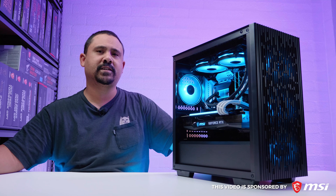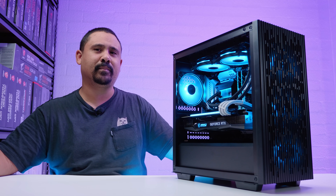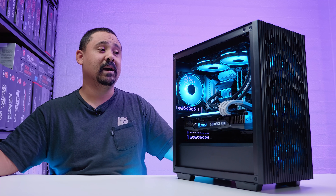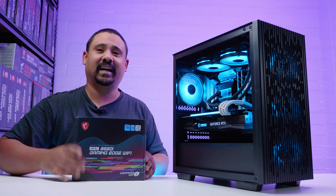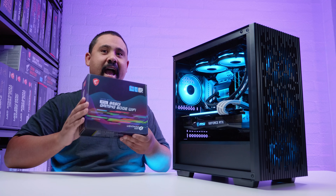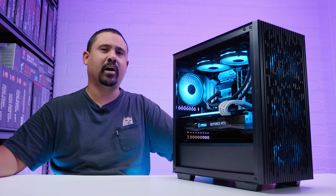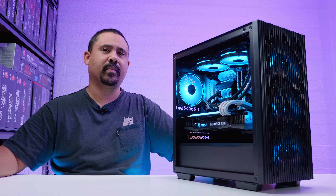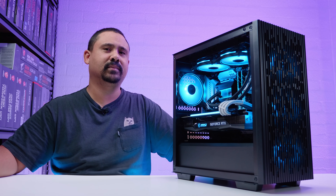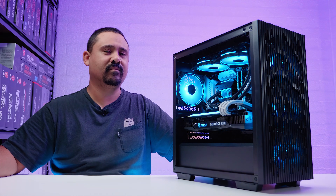Special thanks to MSI for sponsoring this video. I actually had a lot of fun trying to squeeze this memory as hard as I could make it go. I'm going to spend more time on this when I do an ITX build, because ITX boards are way better for memory overclocking. If you like the music you heard here, I make all the music — it's available over on Patreon. I'm your boy Nick with Gear Seekers — you peek, we seek — and it's time to engage cinematic mode. Thanks to MSI and thanks for watching.